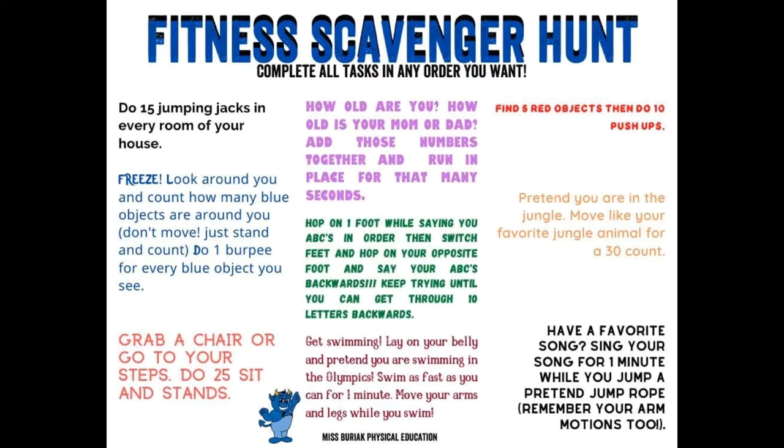Here is the fitness scavenger hunt — complete all tasks in any order that you want, or give yourself a time frame. Pause the screen and read the scavengers you're about to complete. You can also write these down if you want, but get up and get ready to move.